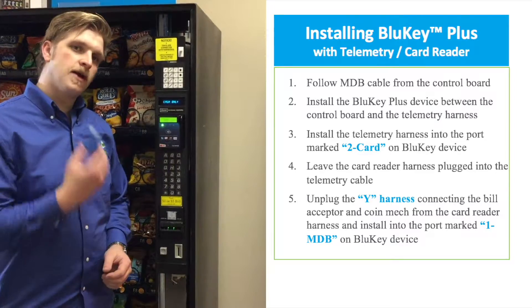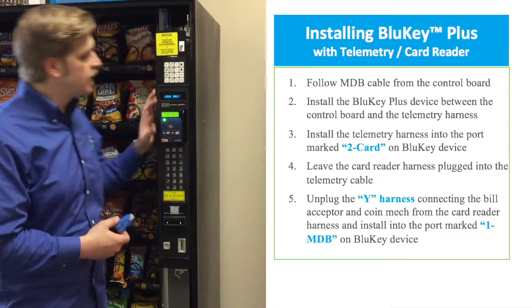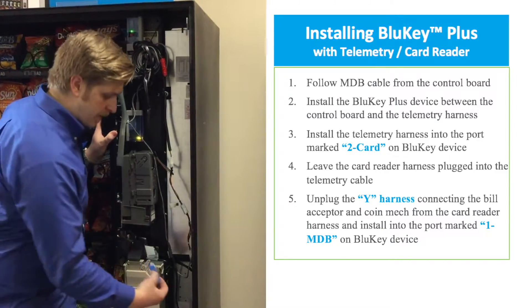Today I'm going to be showing you how to install a BlueKey Plus device into a vending machine that has a credit card reader and its telemetry device hooked up inside. This is a Crane National Snack Machine, but this installation will be basically the same on any MDB equipped vending machine.